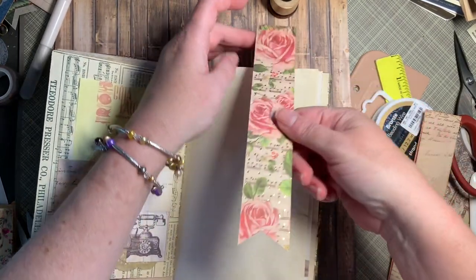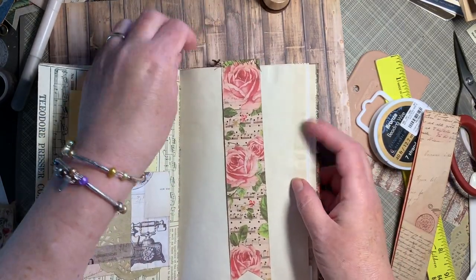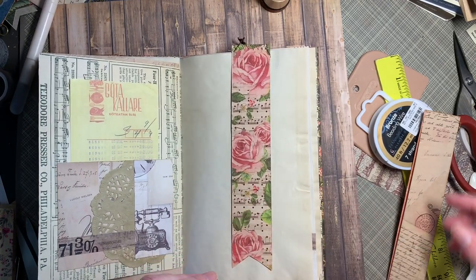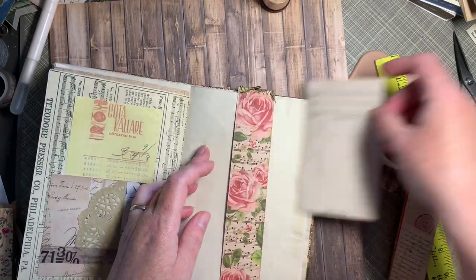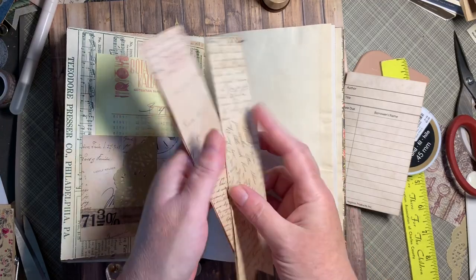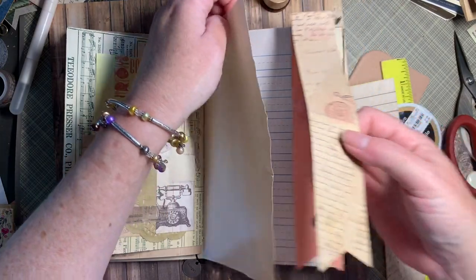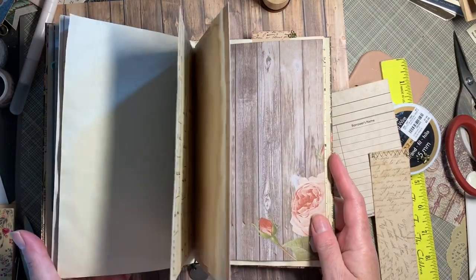These magnets are really strong so they like to click. We've got a little charm here. Let me grab a card — there we go, our belly band. We can choose which side we want showing. It's an easy, nice, fun project and I think it adds a lot of character to a journal. Thanks for joining me today — take care and have a great day!